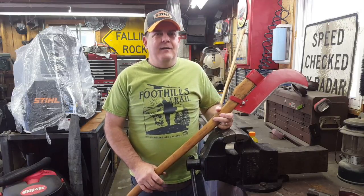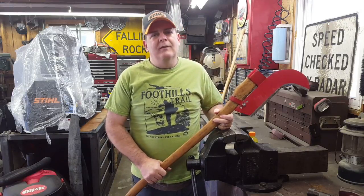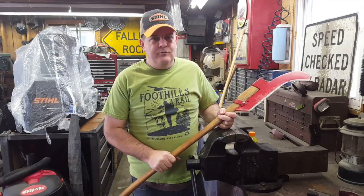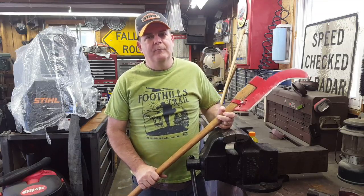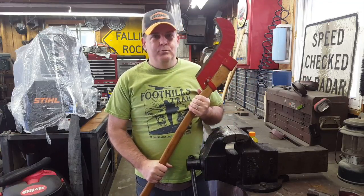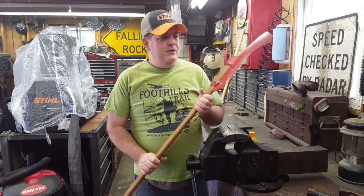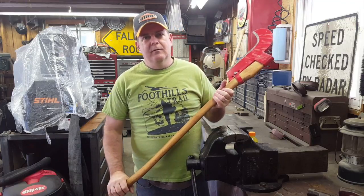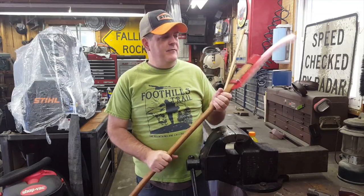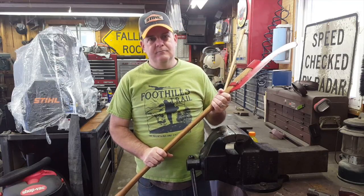If you go into Lowe's or Home Depot, their tools aren't the quality that they once were. The older tools, though, I love, and that's what I prefer. If I'm going to hunt for a True Temper tool — something in particular — I'll look online, on Craigslist, on eBay, places like that, to try to find the best thing for the best price.